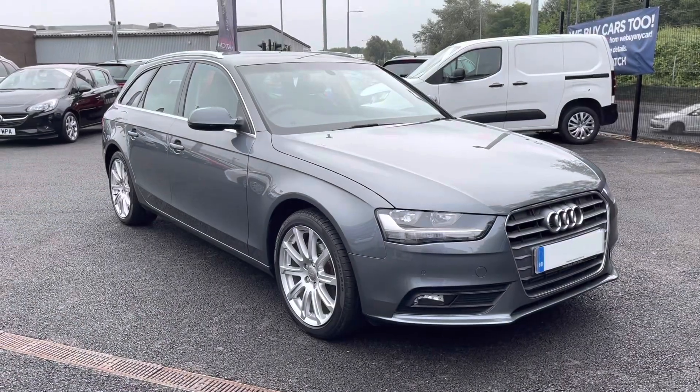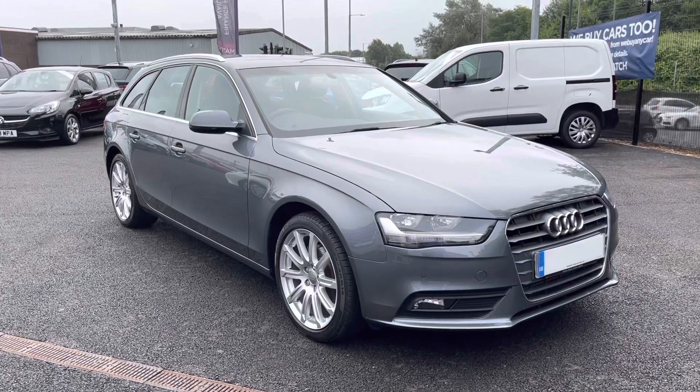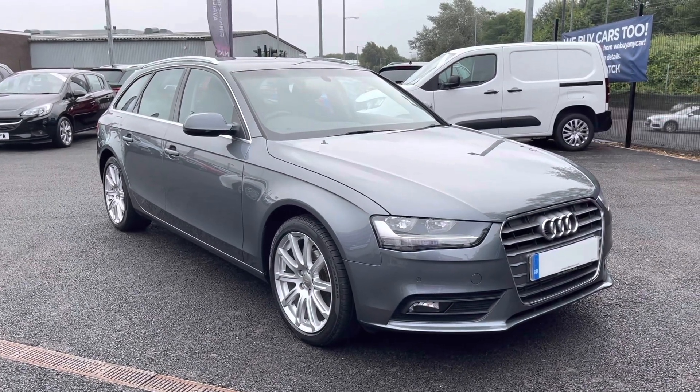If you could see yourself driving this lovely Audi A4 Avant, please feel free to give us a call, and thank you for watching.